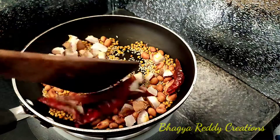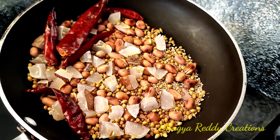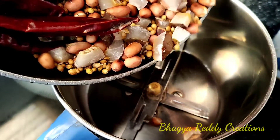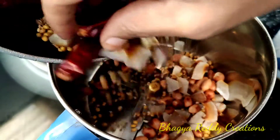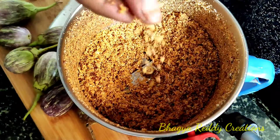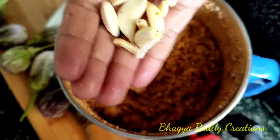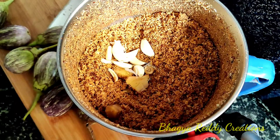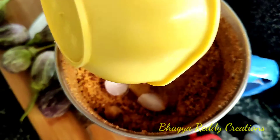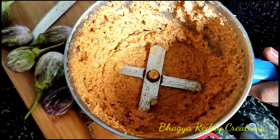I am going to roast and then I am going to fry. I am going to fry and mix it up. First mix it up, then add a little bit of brown.